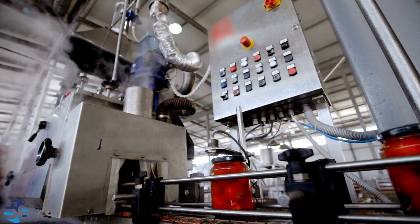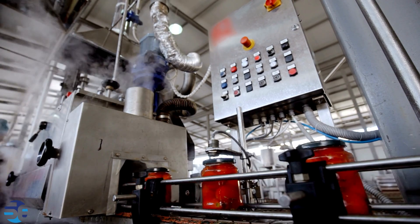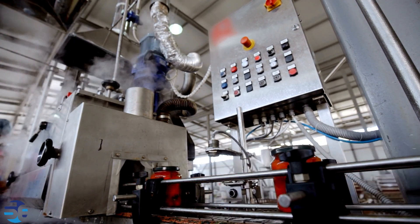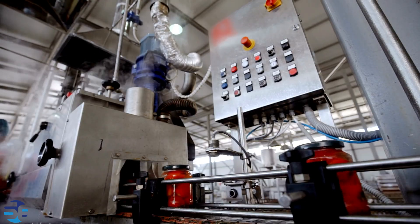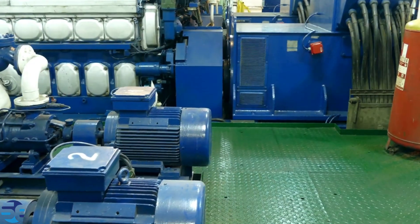In food processing applications, autoclave reactors in the food industry are used for high-pressure cooking and sterilization processes. This ensures the elimination of microorganisms and extends the shelf life of certain food products.